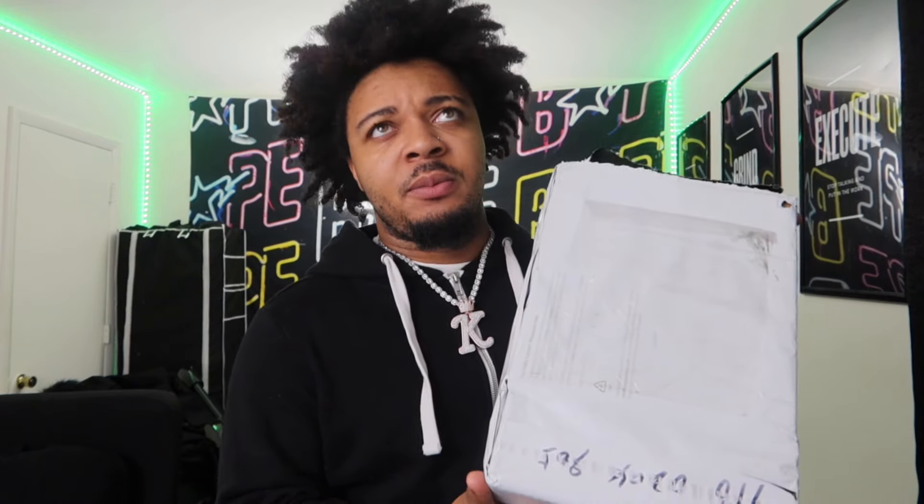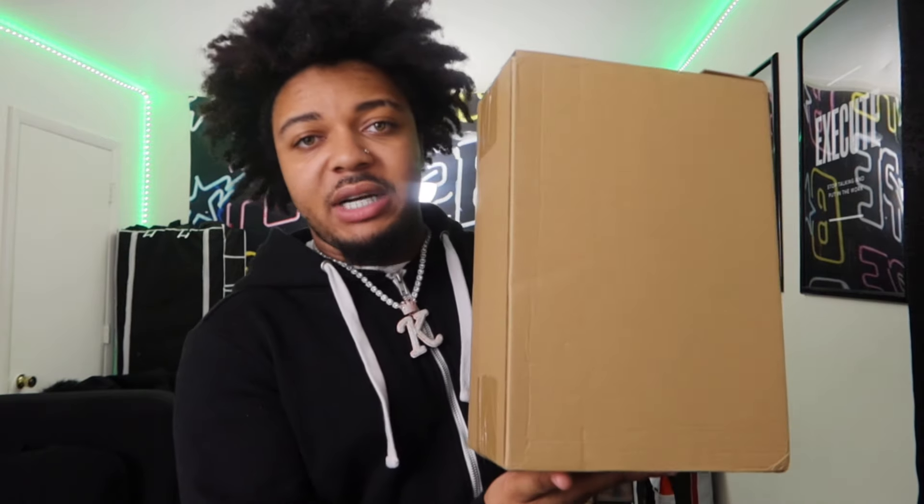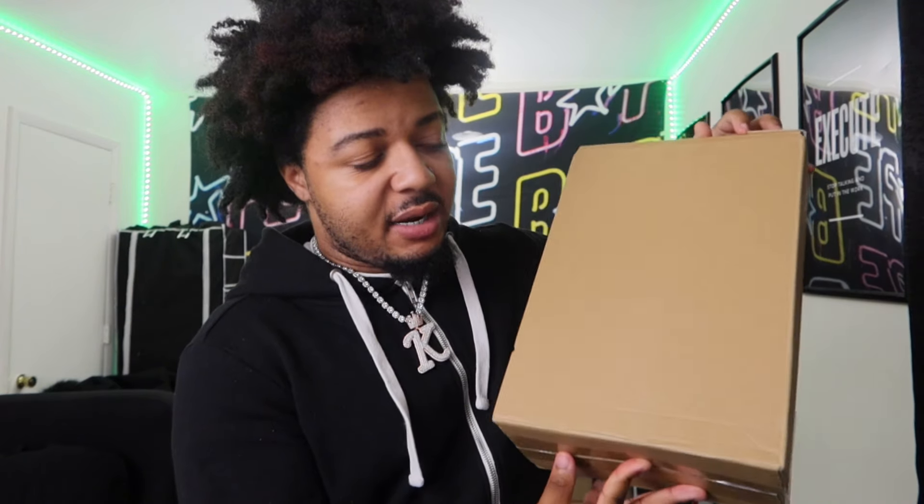As y'all can see, we got these in from FedEx. I want to say I just got these in about two, maybe three days ago. Y'all see we got our standard brown box in here — like most of the sneaks come in.